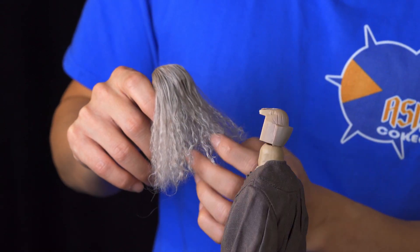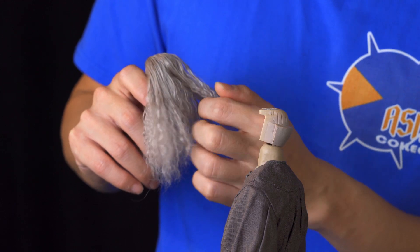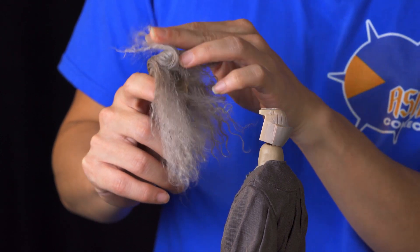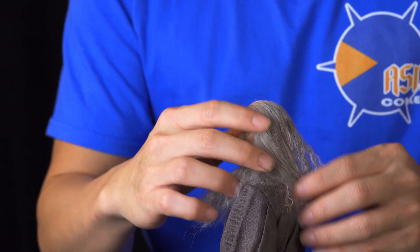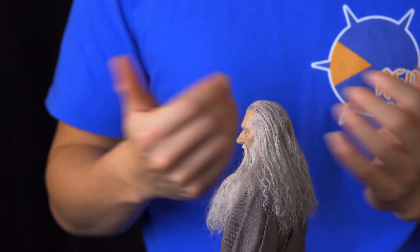When you try to assemble the head to the body, the thing you do is just flick the back of the head to the side, match the magnets on the head to the ones on the body, and it should just pop on like this. And make sure that you comb the hair back to where it was supposed to be. And it's done.